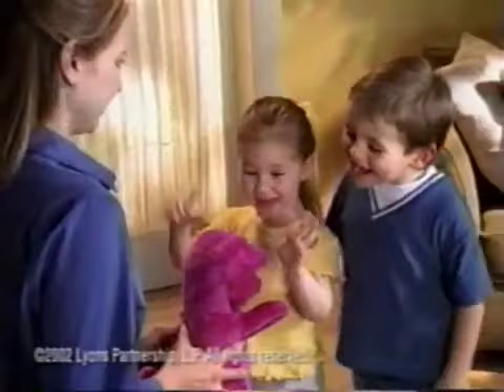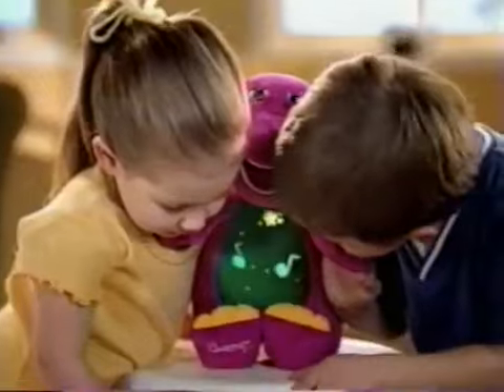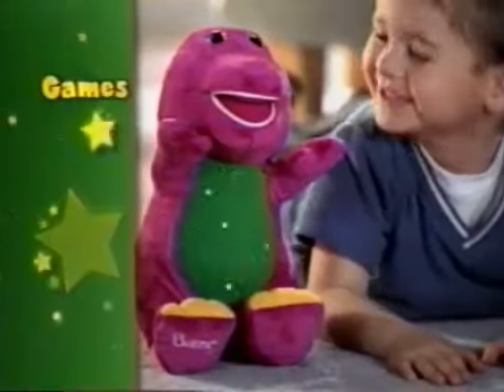There's a lot of magic in Barney! Introducing Magical Friend Barney, with lots of colorful light shows for playing games together.